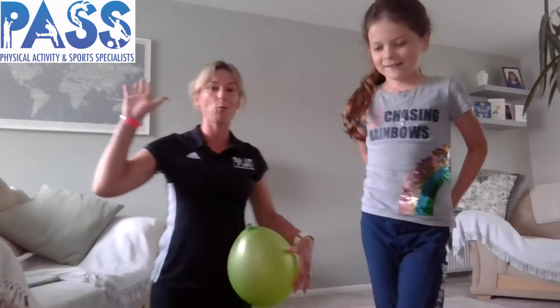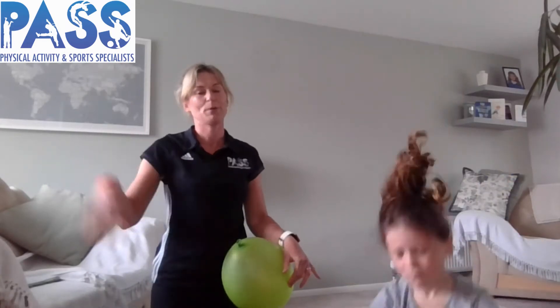Encourage the children to have just one push before they attempt to push the balloon to their partner, rather than lots of pushes.